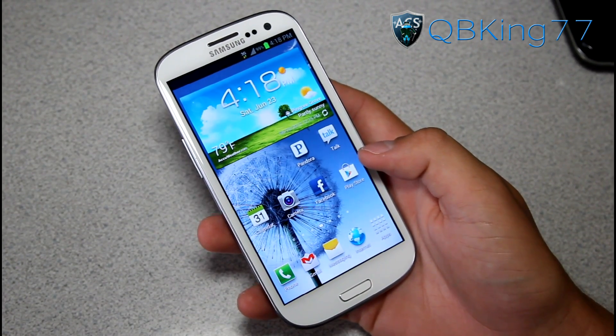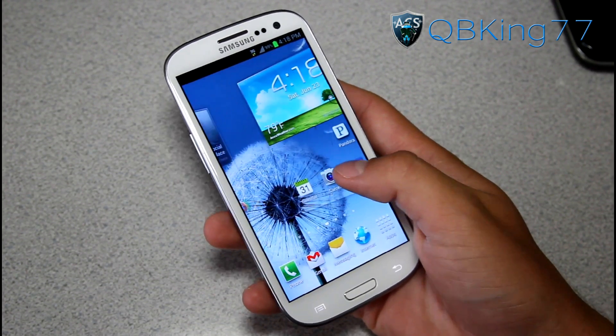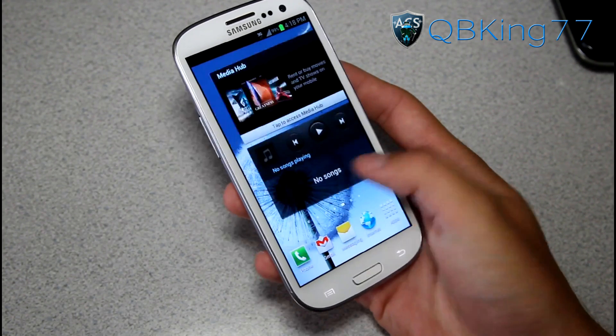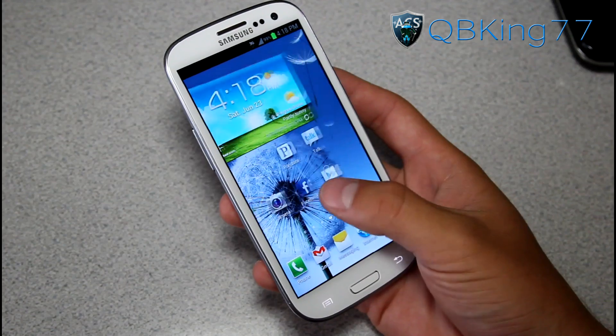Hey everyone, QBKing77 here from ACsyndicate.net, here to do a video showing you how to get free Wi-Fi hotspot on your rooted Samsung Galaxy S3.